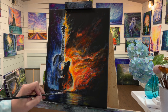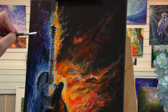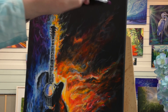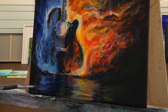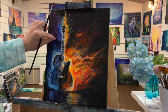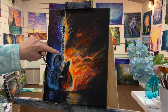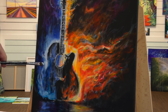Acrylics are so forgiving because you can layer as much as you want — the acrylic dries fast, enabling you to do that. But if you want your acrylics to stay wet and don't want them to dry so fast, if you're a painter that likes to take a lot of time, there are mediums you can add to help slow down the drying process. You can get acrylics that act like oils. I like the quick drying aspect — it works well for me. If you guys have any questions about this painting or acrylic paints in general, just leave a question below and I'll try to get back to you as soon as I can.